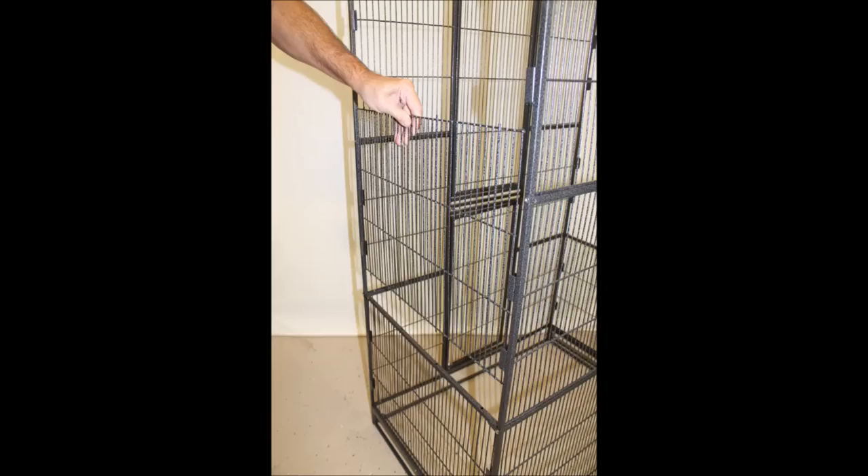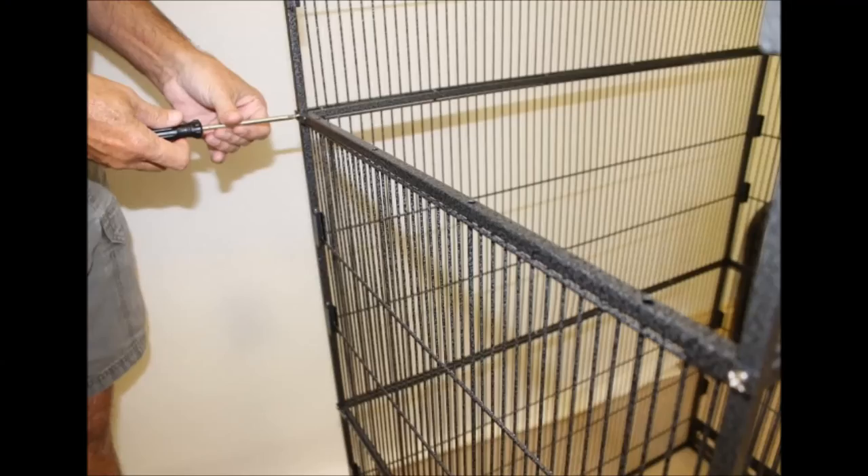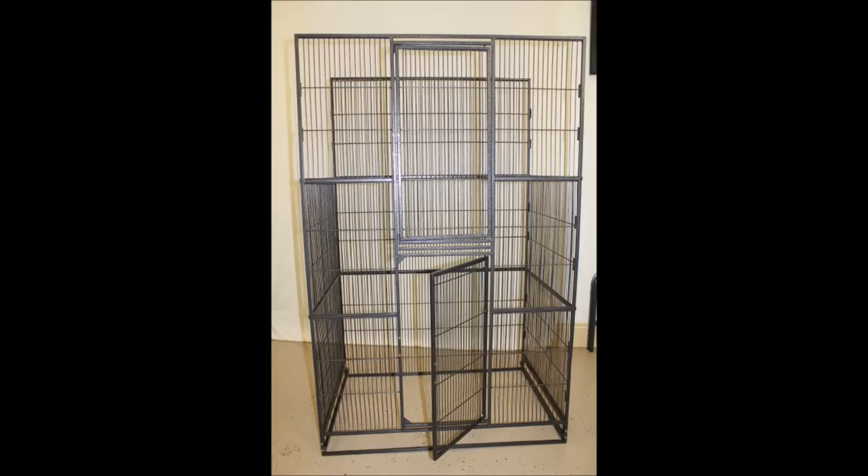This is what your cage should look like at this point with both the bottom and side panels installed. Next, slide in the middle side panels on both sides, making sure the small posts on the bottom fit into the holes of the post you've just screwed in. Repeat the process of placing the posts over the side panels and screwing them in. Here's the cage with the bottom and middle side panels in place.